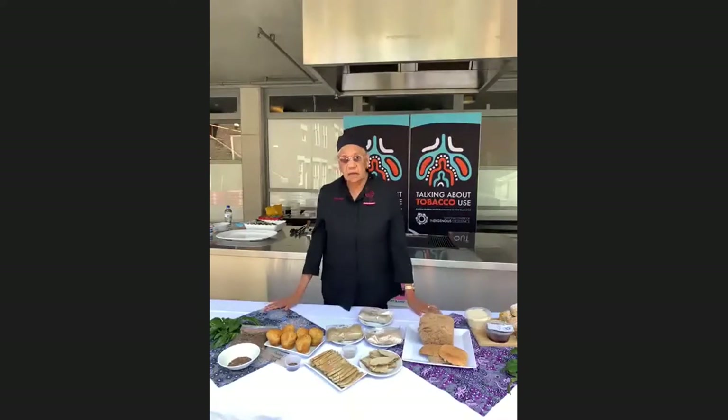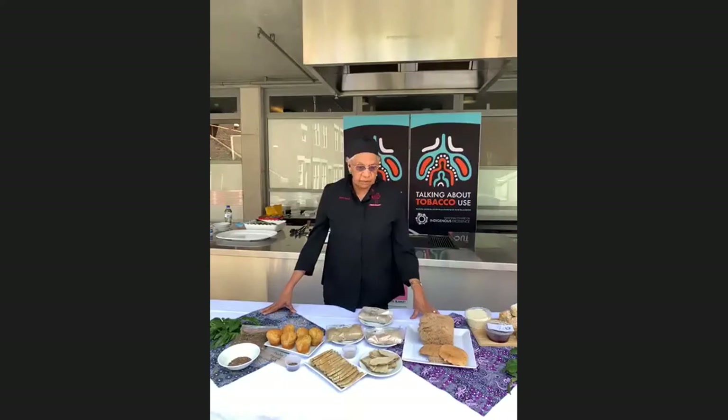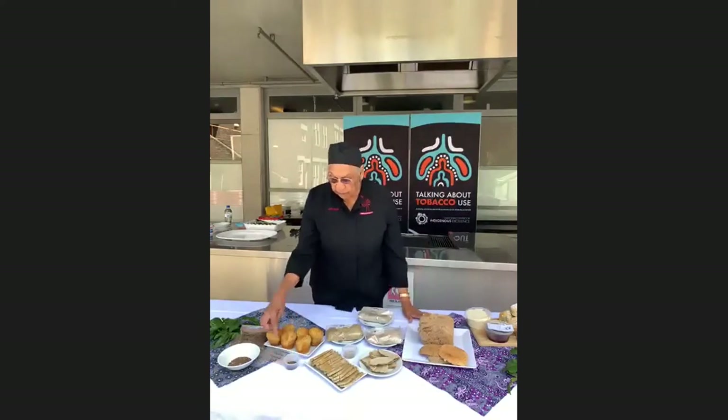What I've done is, because I've been developing recipes myself over the years, I thought I'd try the flowers and the seeds that I received from you guys up there and come up with a recipe. I've already tested these recipes out on my colleagues here at work at NCIE, and they loved what I made. The seeds that I used is the pigweed seed, and I made muffins.